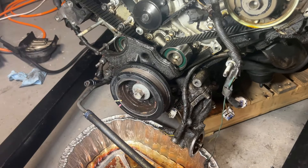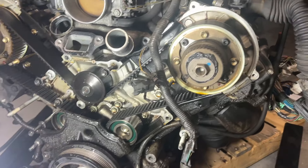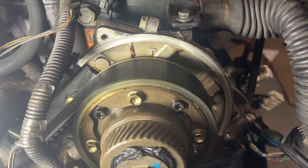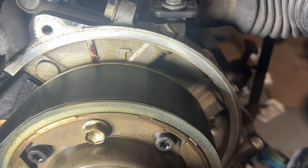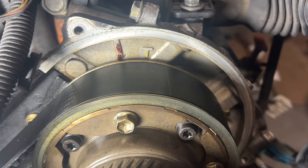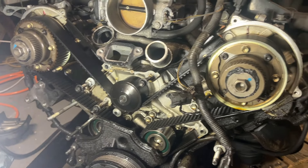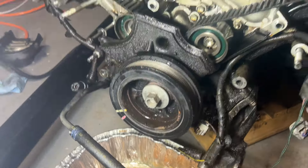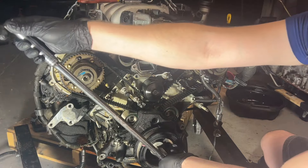Now that everything is pretty well torn down, we need to make sure our timing is set where we want it, so that when we remove the timing belt and tensioners, nothing jumps. I'm going to go 50 degrees after top dead center. There's a red mark at top dead center and the T mark is at about 50 degrees. We do this because VVTi motors can be a little jumpy and you don't want your camshafts to jump and cause massive woe. Crank pulley bolt is a 22 millimeter.